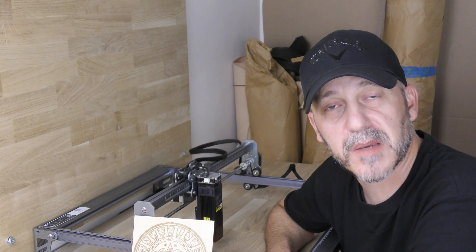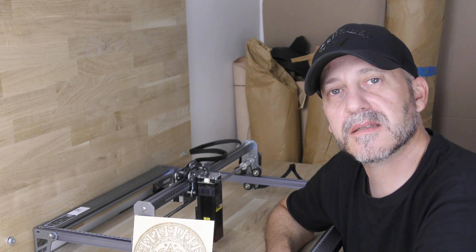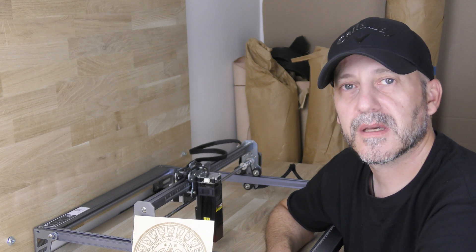That's it for today. I hope you liked the video and maybe learned something. As always, be good, be safe, keep making, and see you in the next one.